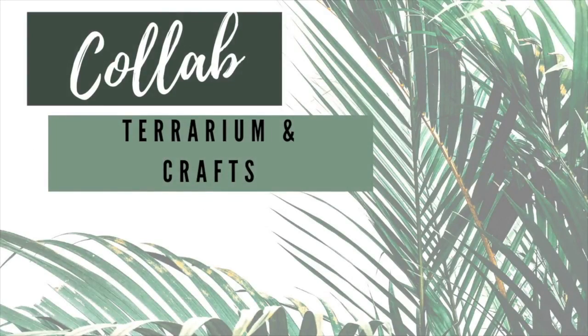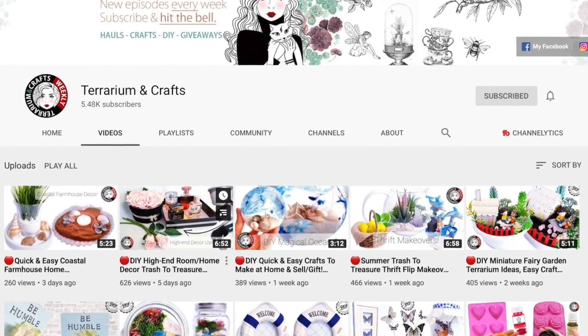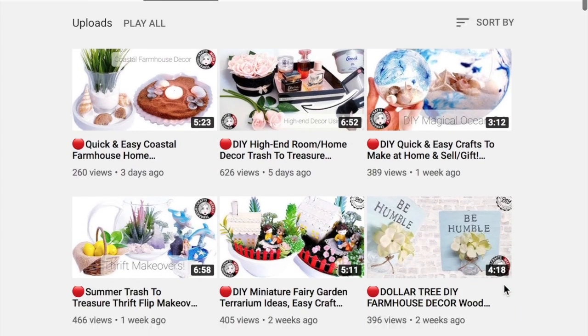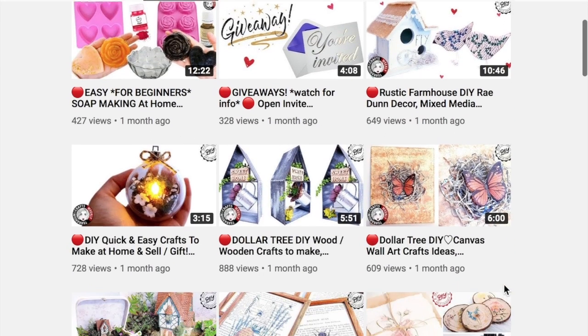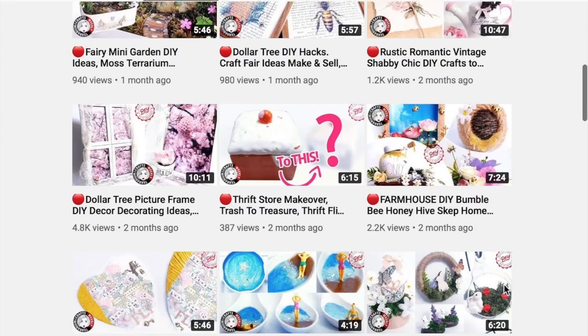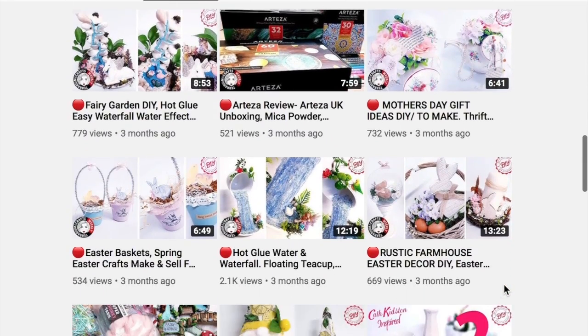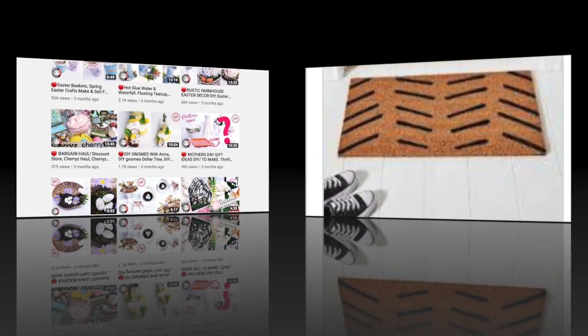Today's video is a collab with Liana over at Terrarium and Crafts — I will have her channel down in the description box below. Be sure to go check out her channel once you're done watching this video. She does lots of great and creative Dollar Tree DIYs and budget decor, so check out her channel and let her know that I sent you.